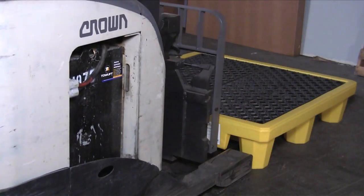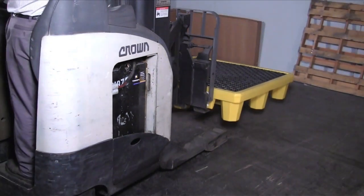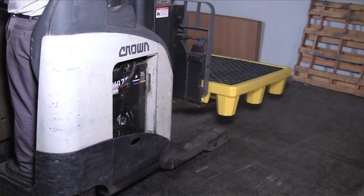The Ultra Spill Pallet P4 is forkliftable from all four sides for easier transport and relocation.